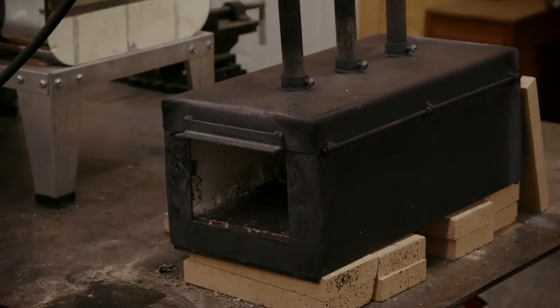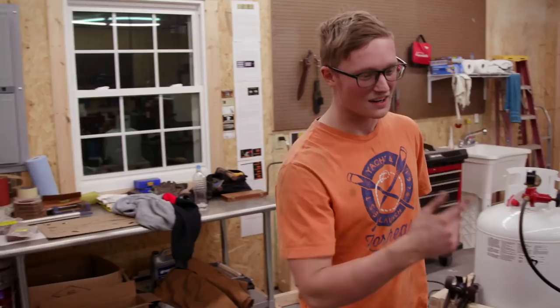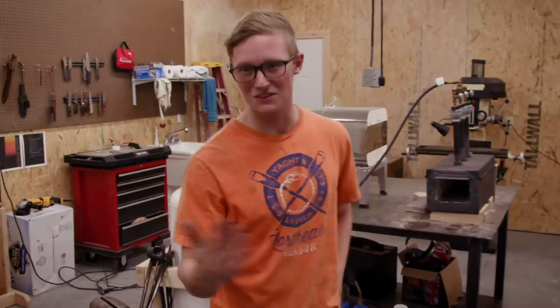Recently, I've transitioned to propane. This is a triple burner like what we have on the show — it's the exact same forge, brick line and everything. We've got a 100-pound anvil here. It's nothing fancy, but it gets the job done. What's really cool about it is that it was made in 1880. Plenty of history behind it as well.